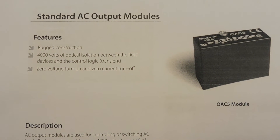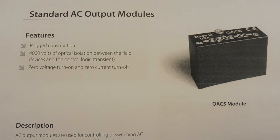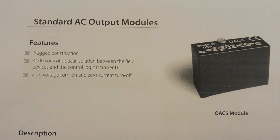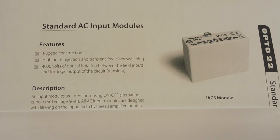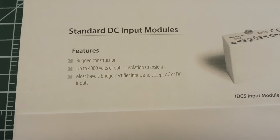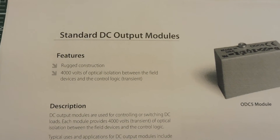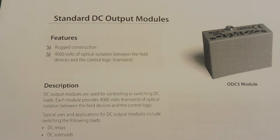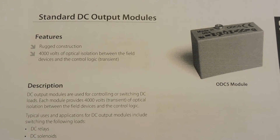Here are some I/O modules that are compatible with the interface board. There's a standard AC output module for driving AC loads with a voltage range of 12 to 280 volts, and an AC input module for monitoring AC voltages — for example, monitoring a limit switch in industrial applications. There are also DC modules: a DC input module for monitoring DC voltages, and a DC output module for driving DC loads from 5 to 200 volts. You can mix and match these modules, and they're all opto-isolated so there's no chance of back voltages getting into the Arduino Uno.